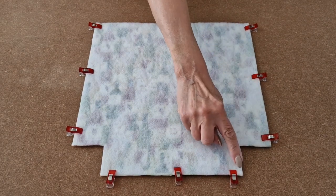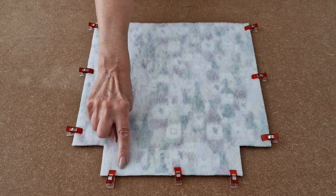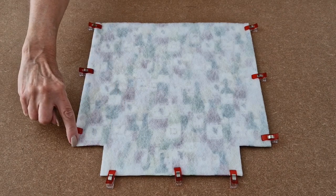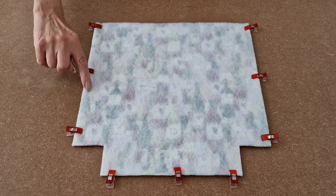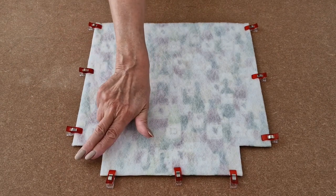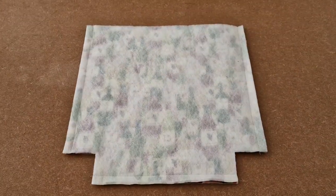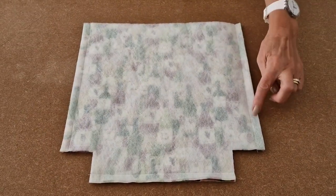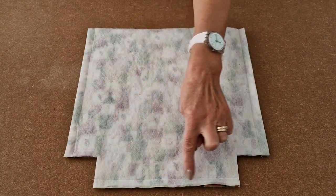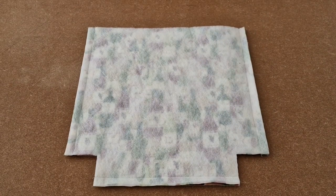Start again at the very bottom and sew across. Stop. Start again and sew right to the top. Note we're not sewing in the box corners. I've sewn all the way down both sides and along the bottom using a half inch seam allowance, and now I'm going to box the corners.